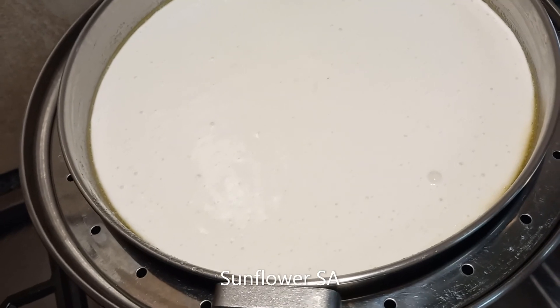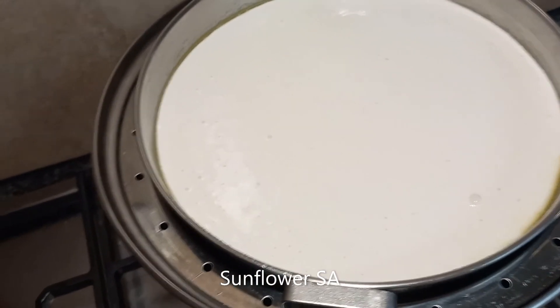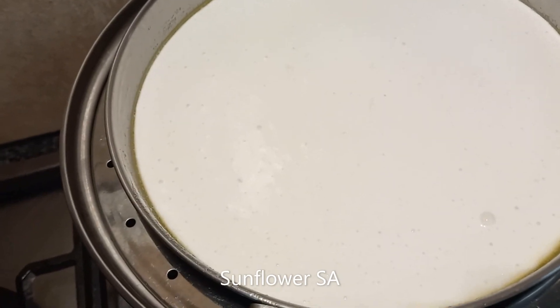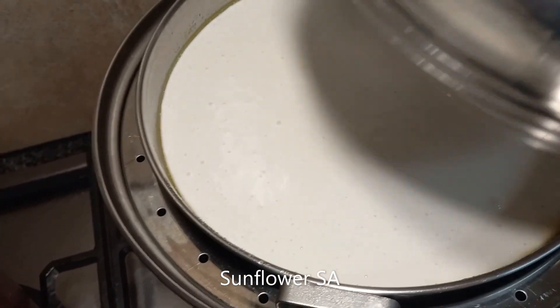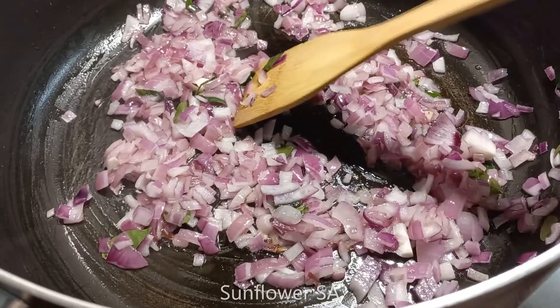The water is boiled now. I've placed the plate on top of the base and I'm going to close it with the lid. Give it a couple of minutes and it will be ready.